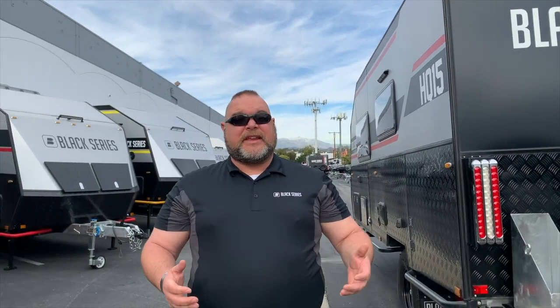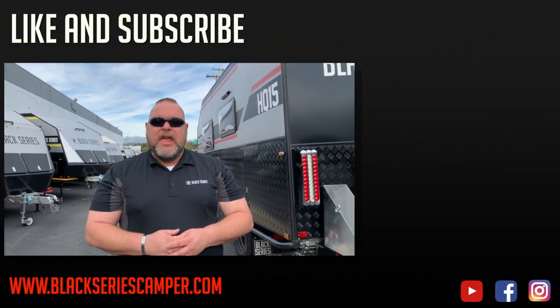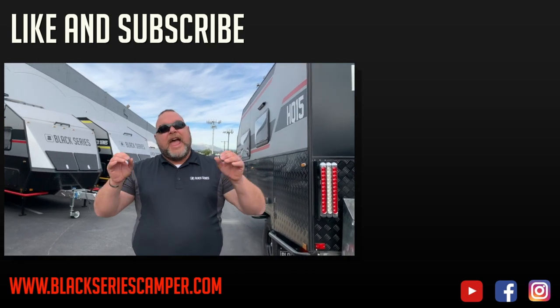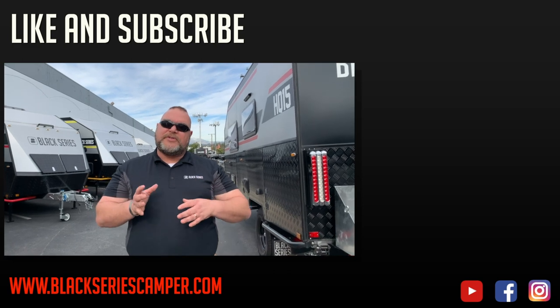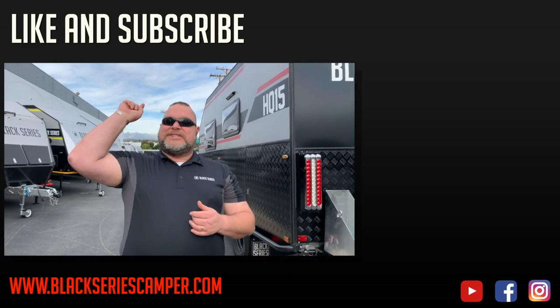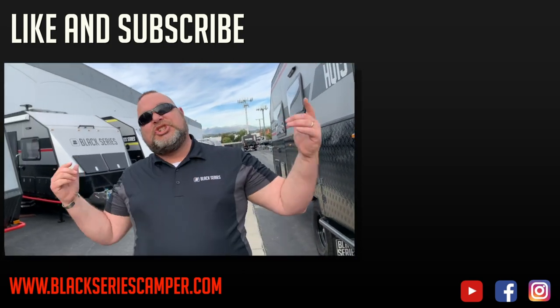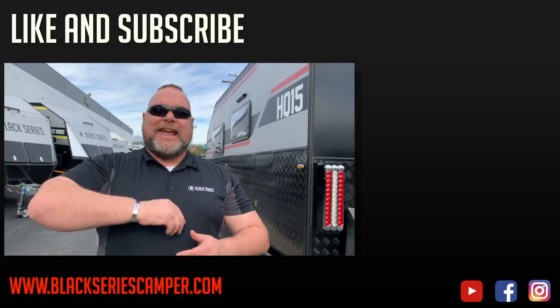How's it going everybody? This is Jim Buck with Black Series Campers of Southern California out of the City of Industry. We hope you enjoyed this video. Please like and subscribe to our channel so you can see all the videos coming up in our series. Smash that bell up in the corner — take care everybody, have a great day!